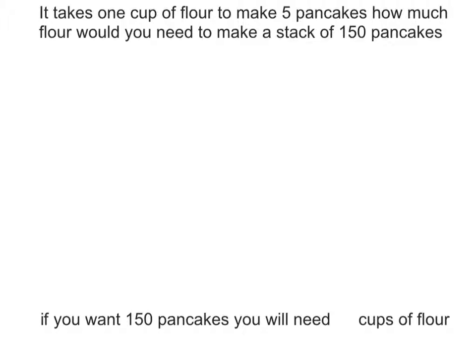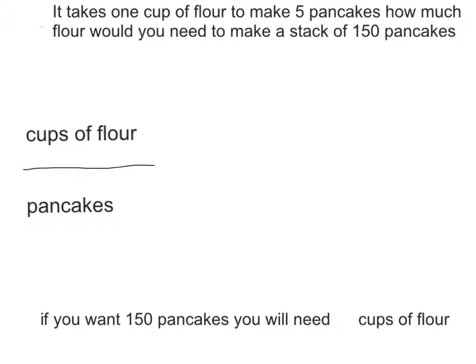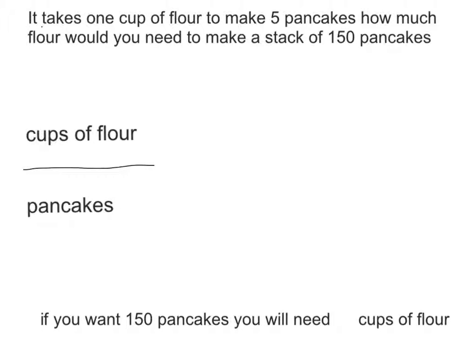First, you'll need to start off by labeling it: cups of flour over pancakes. Then you'll need to write the ratio you already know. One cup of flour for every five pancakes, so your ratio would be one over five.